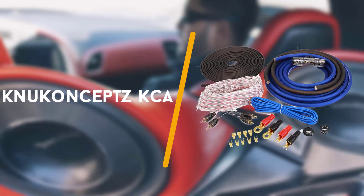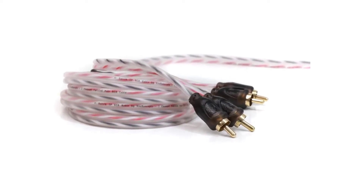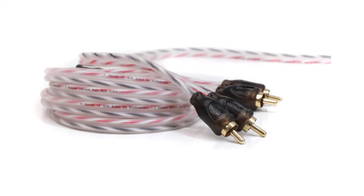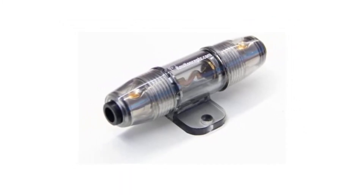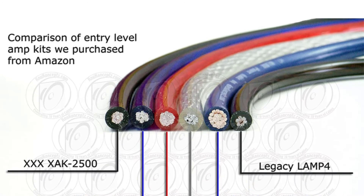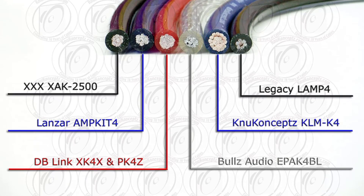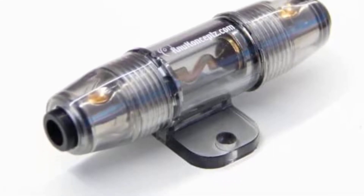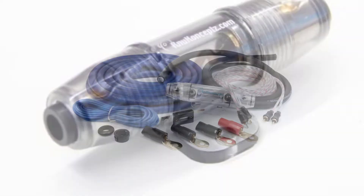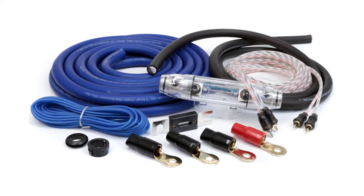Fourth on the list is the New Concepts KCA complete 4 gauge amp installation kit. This kit is unique both in its included wiring and its construction. It includes KCA wire, or Colossus copper aluminium wire, which is unique to New Concepts. This wire isn't rated for a set amount of amps, but it is made with copper clad aluminium wire that is conductive and affordable. The wire is actually larger than typical AWG wire — about 40% larger — and can achieve performance similar to oxygen free copper wire.